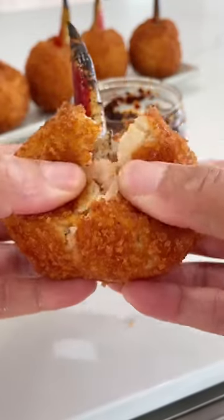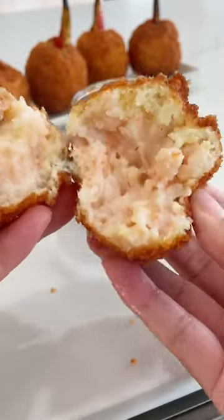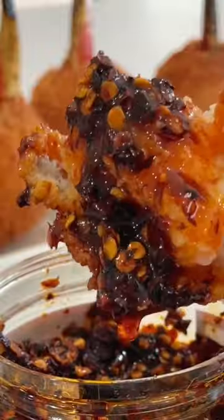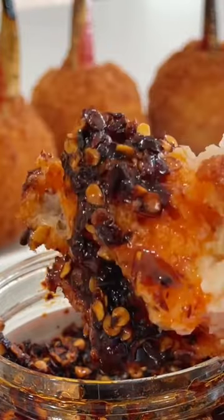Who else goes wild over these crab claw balls? I sure as hell do. It's super nostalgic and reminds me of the eight-ish or so dinner courses that would come out family style at an Asian wedding banquet. This was by far my favorite course.